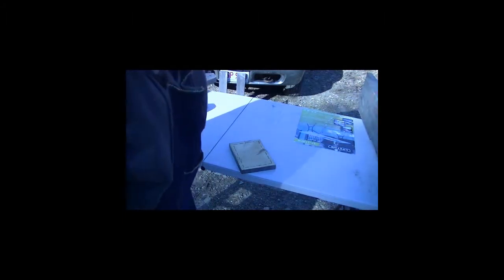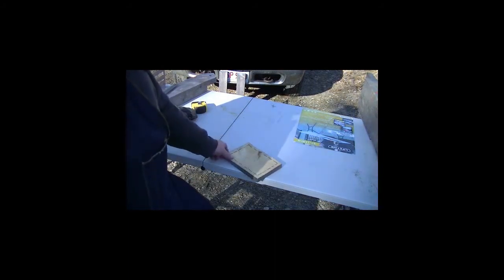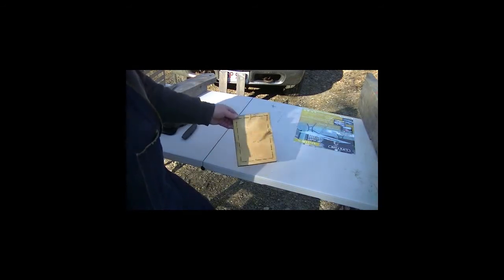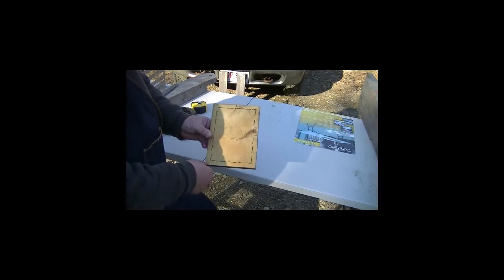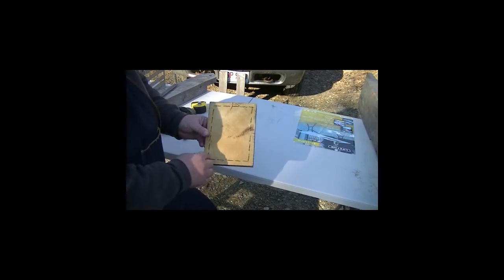Today in the Lumberyard we're going to talk about brace pocket layout on a timber by using the square rule layout method. But you need to understand a few things about square rule to begin with. In square rule layout, the timber framer or the jointer envisions that inside of this imperfect timber there is a perfect timber with perfect 90 degree corners to exact dimension.